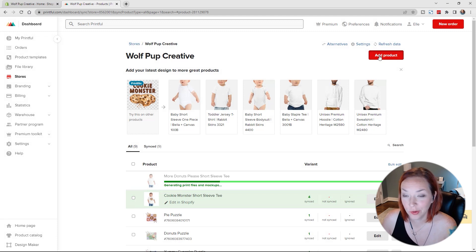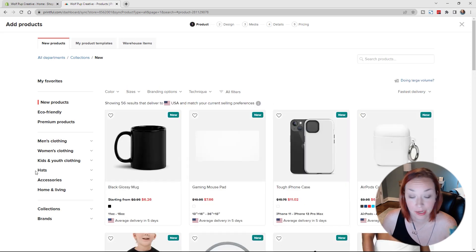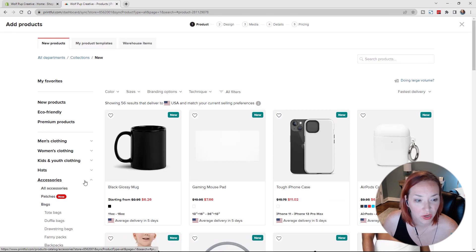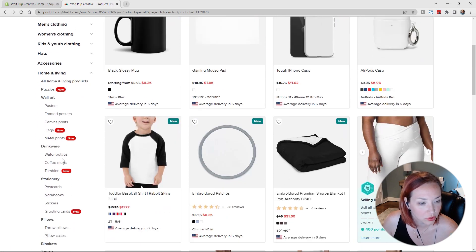Let's add a few more new products. I also had some posters designed, some stickers, and some totes. But I think you're getting the general idea of how quick and easy it is to set up products with print-on-demand with a provider like Printful. Let's try out the poster next — I think the poster looks really nice.